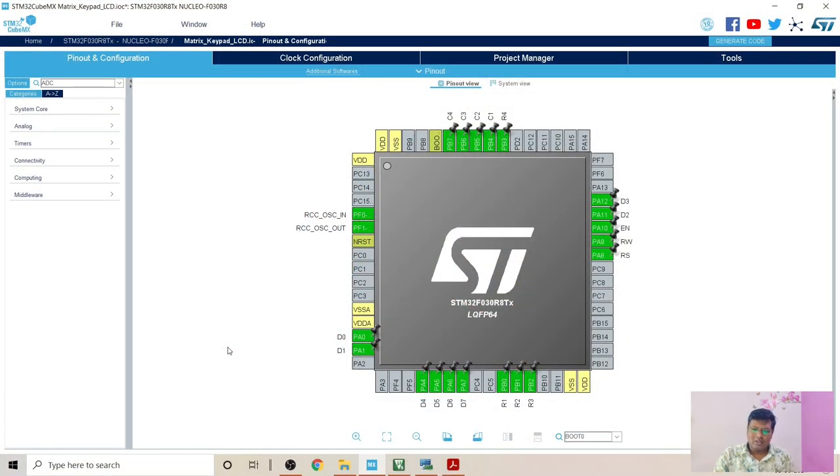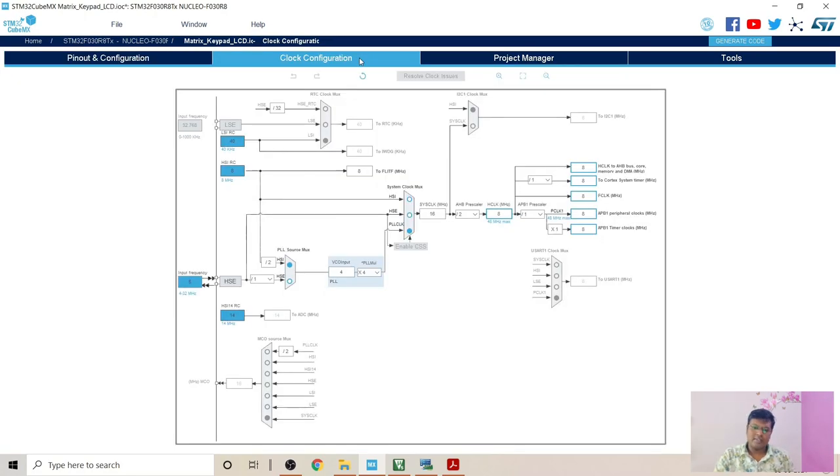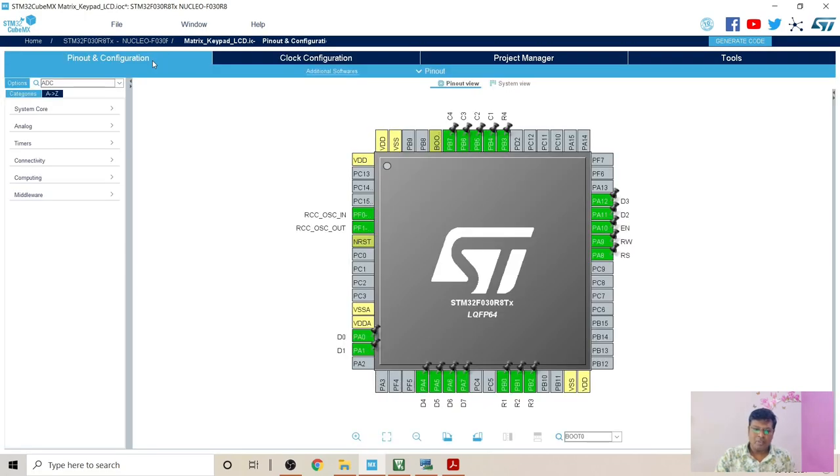Now let's look into the coding part. In the pin configuration, we are using D0 to D7 pins as output pins for the LCD data. The three special function pins — enable, read/write, and register select — are also set as output pins. The row pins of the matrix keypad are set as output pins and the column pins are set as input pins. In the clock configuration, I have set it to 8 MHz, which should be fine to run our keys_detect function. It can go up to 48 MHz max, but 8 MHz should be sufficient.